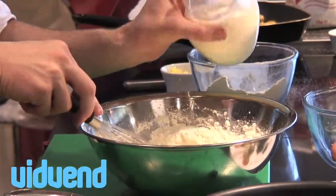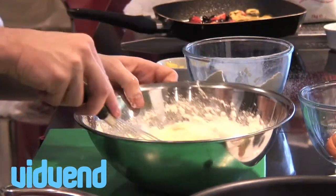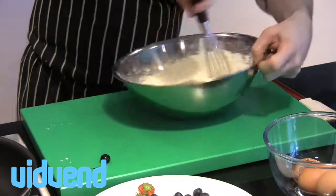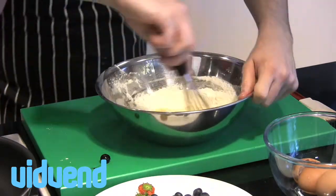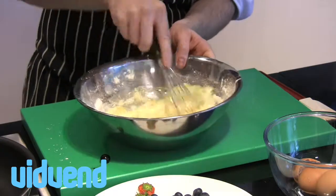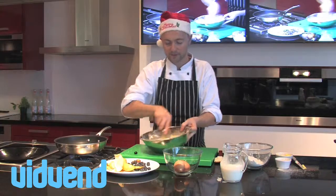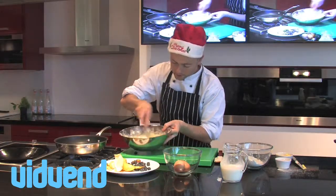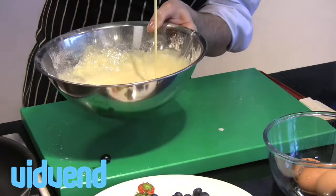Put that in there with a little bit of milk and just bring it all together with your whisk. Really no excuse not to make something like this for your mates or your family, because it's literally going to take you about four or five minutes. So that's the consistency I'm looking for — no recipe, but you just want it so it falls off the whisk in quite a smooth stream, just like that.